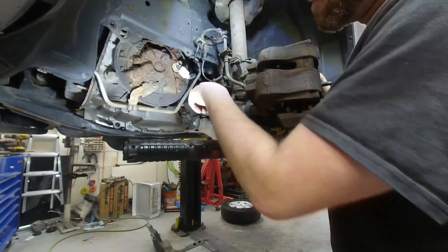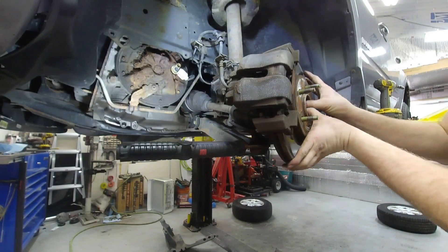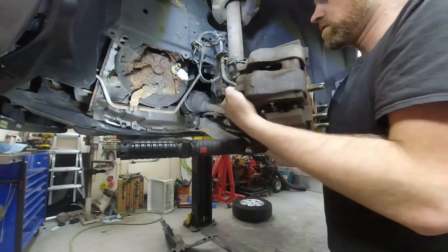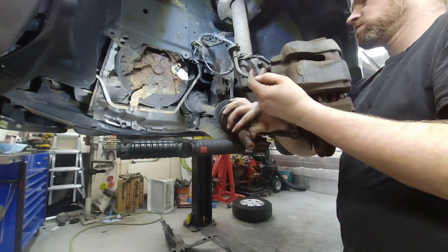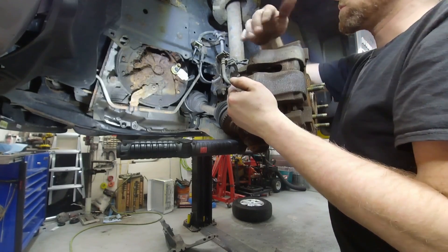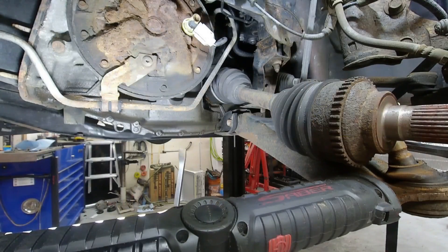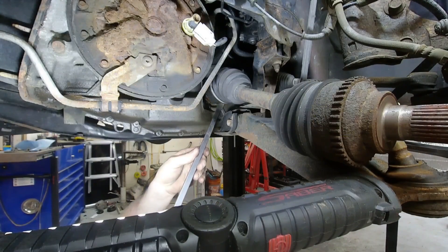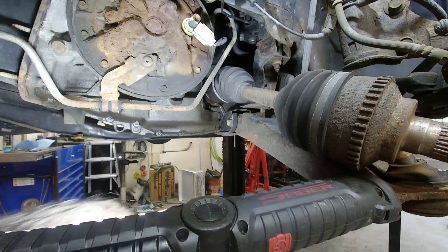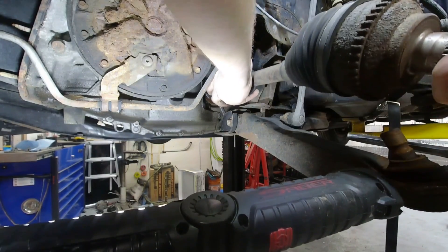I'm gonna take the main axle nut off first. Now that the axle nut is off I can take the axle and push it through — it might be necessary to use an air hammer or a standard hammer. This brake component is gonna get in the way so I'm gonna bungee or ratchet strap it out of the way. With that out of the way I can take this pry bar and just lightly pry between the case and the CV axle. It should come out really easy; if it requires force be cautious because you might crack the transmission case.